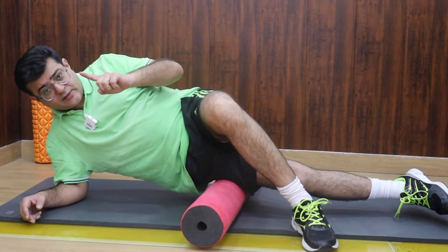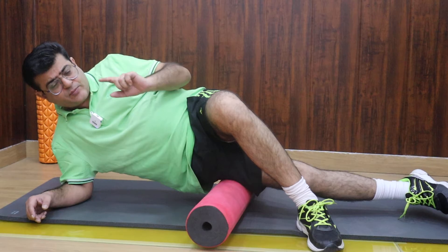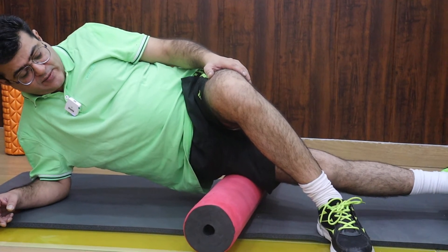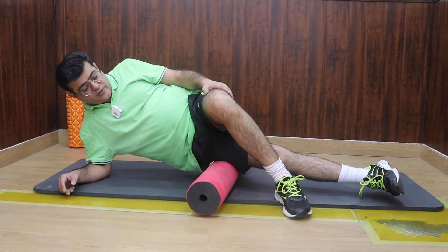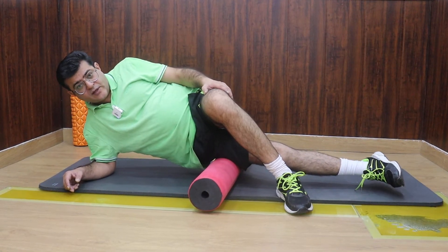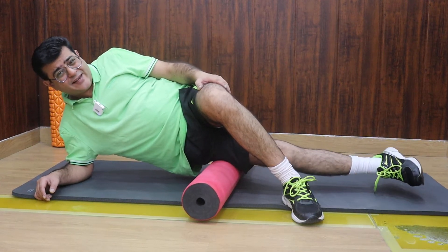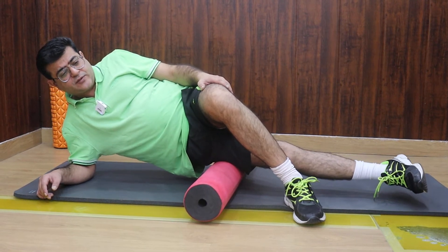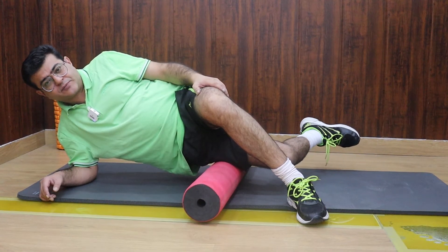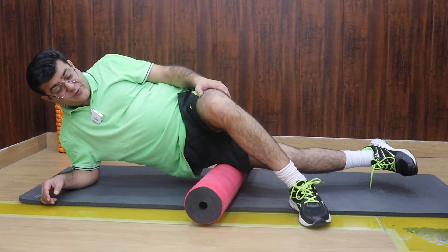It might take 20 seconds, 30 seconds, or a minute for that area to get released. That is the first and easiest stage of foam rolling. Next, you can try giving some movement to that area — you're rolling and bending the knee. That is the second stage of foam rolling, where it will release the tissues further, but it's going to be painful. In fact, it's painful for me also.